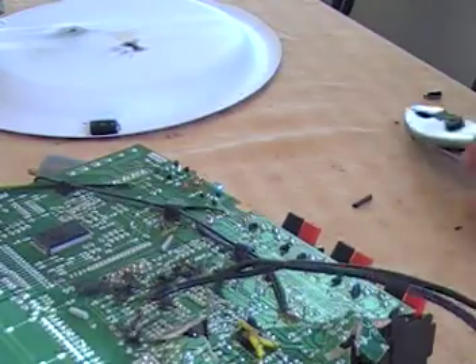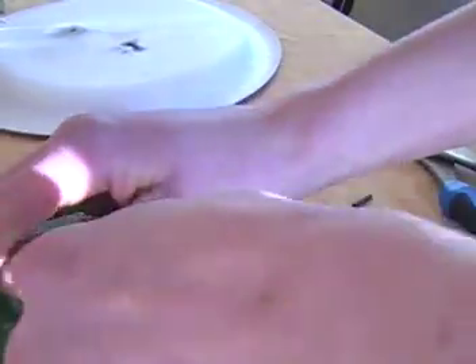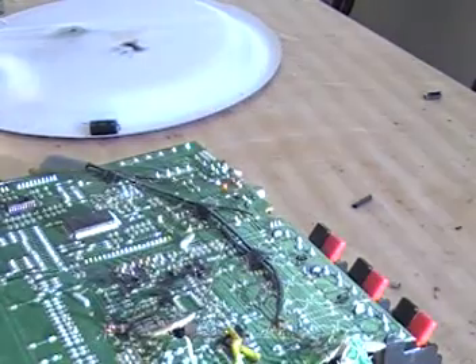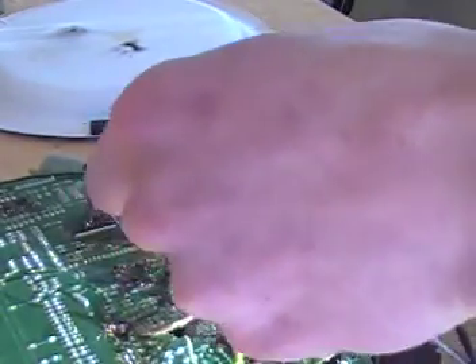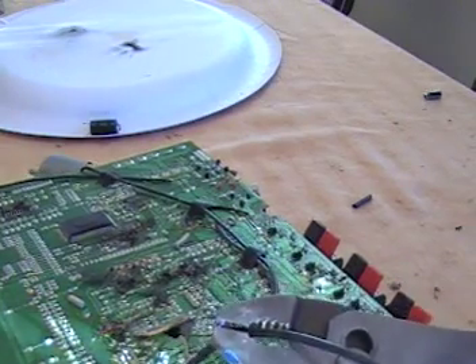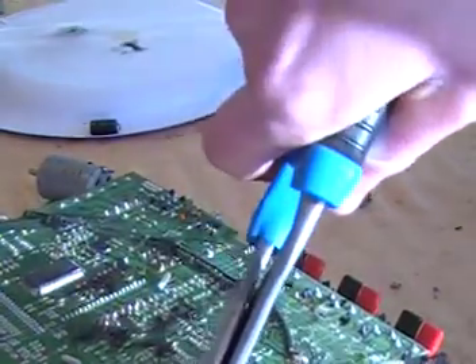I'm going to unplug it for a second, because I have to remove — unweld it from the — ow, damn. That's really stuck on there. Okay, I'm going to plug it back in again. I hope I didn't blow anything. Man, that really stuck on there.